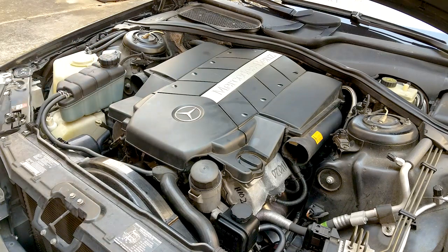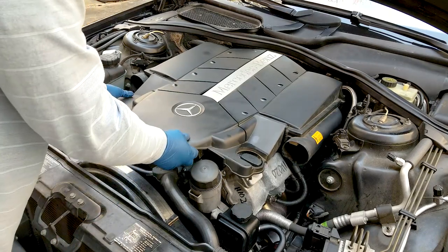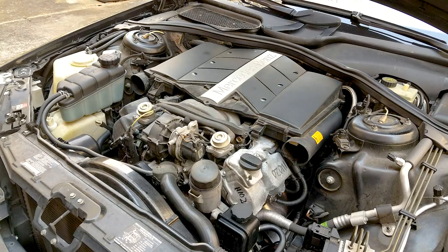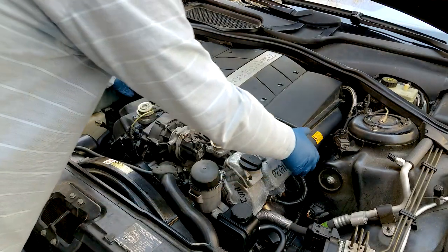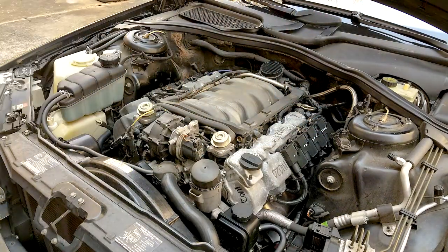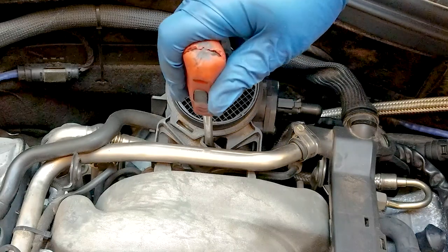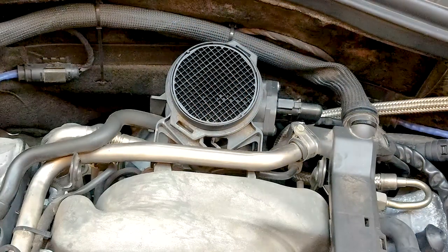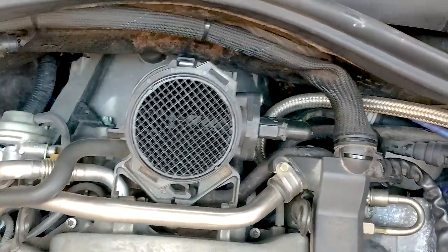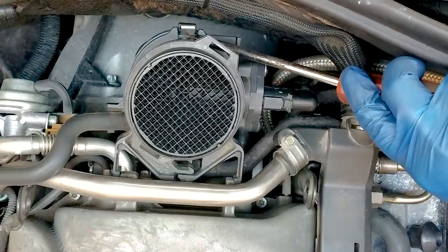You have to take the intake air hoses out first and then the two top engine covers. To do this job you need a screwdriver, hose pliers, needle nose pliers, some shop towels, silicone sprayer, as well as a MAF cleaner. The MAF bracket you undo with a straight head screwdriver, and there's a metallic clip in the back that's holding it.